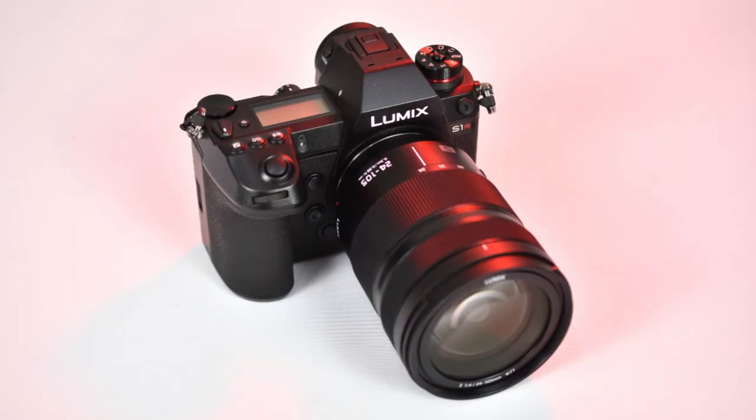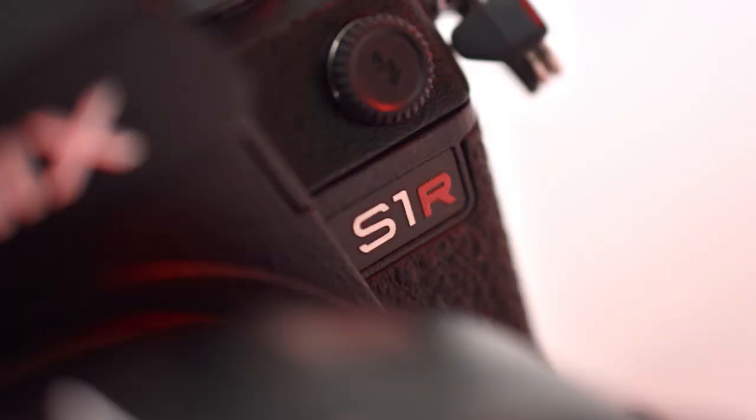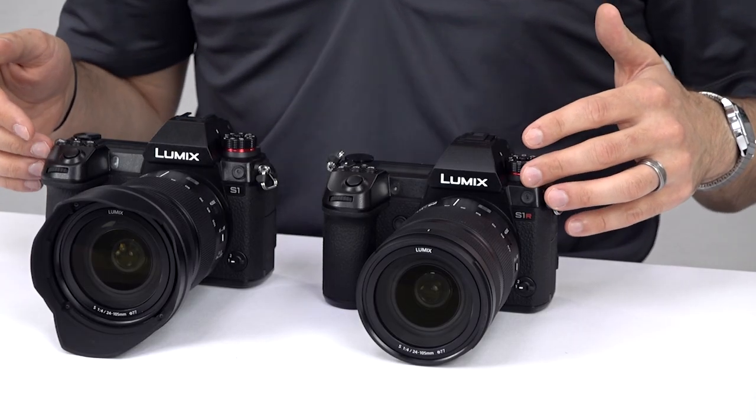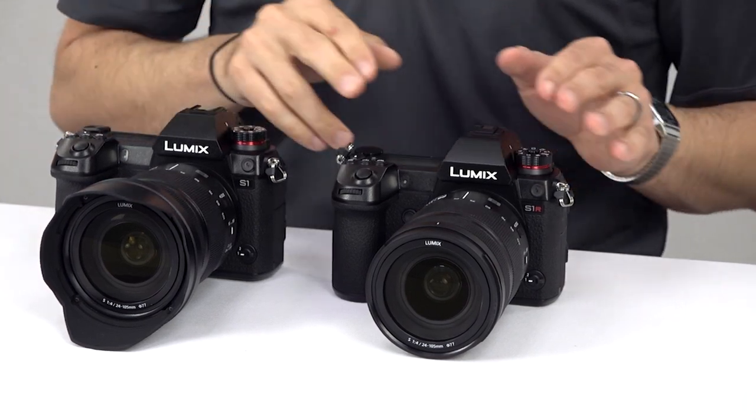So if you really need that extra resolution for extensive cropping or really big prints with loads of detail, maybe the S1R is right for you. But overall, the S1 is the more versatile and less expensive camera. In either case, these cameras are a very good start to a professional-level system. And with the video-focused 6K S1H coming later this year, Panasonic is definitely looking to take on the leaders in the mirrorless market. How will they fare? Only time will tell. If you're interested in either the Panasonic Lumix S1 or the S1R, you can get yours, as well as all the lenses you need — Panasonic or Sigma — at Kometa Camera in Amityville, New York, or at Kometa.com.